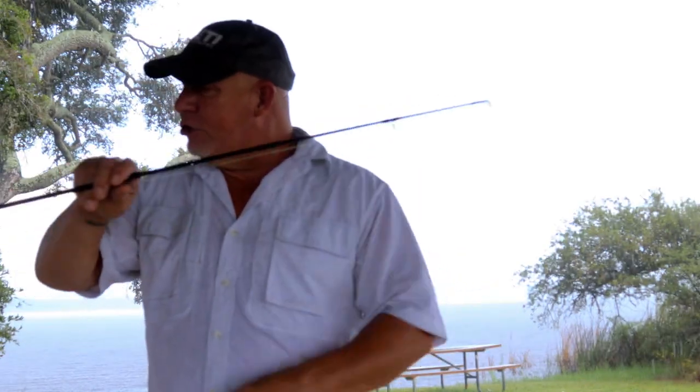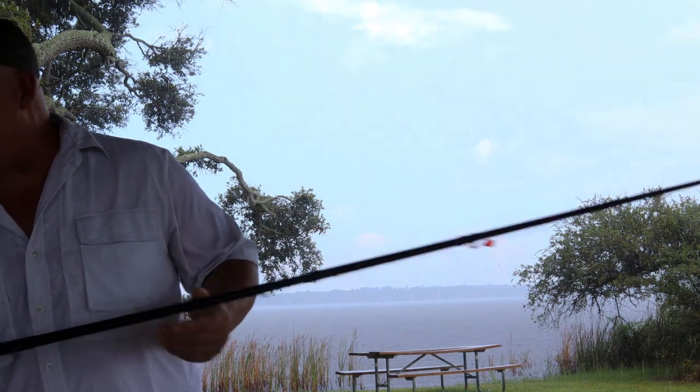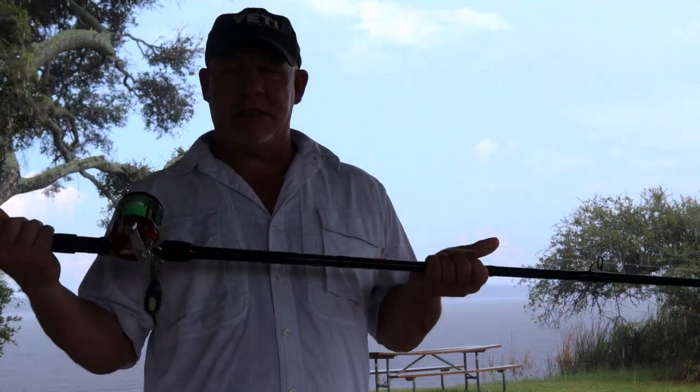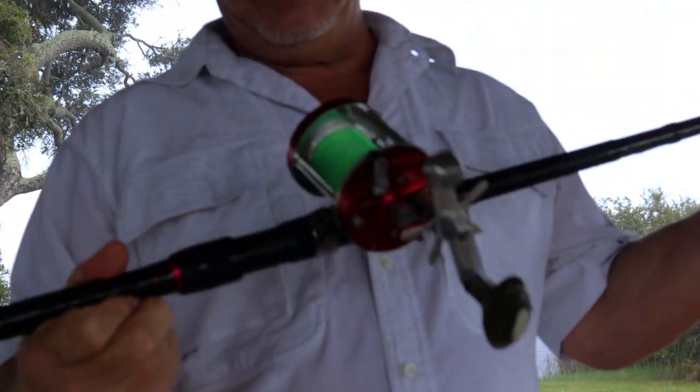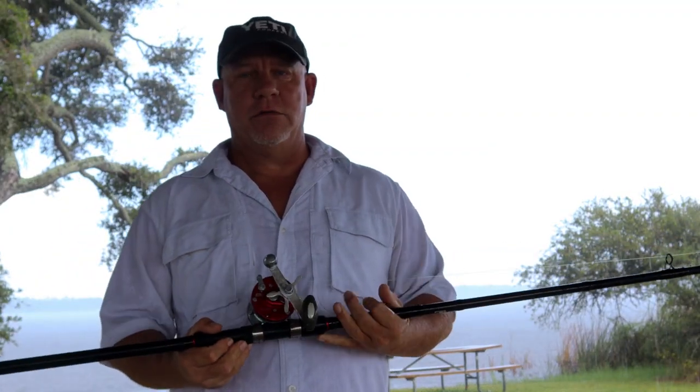I've always used conventional rods when I was catfishing and absolutely love them. You can have more line capacity and you can get a little more distance. Let me introduce you to my new favorite rod — this is a 12-foot conventional surf casting rod. I've got it paired up with an Abu Garcia 7000. Great reel.